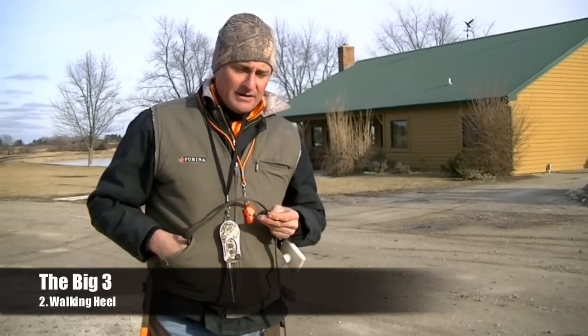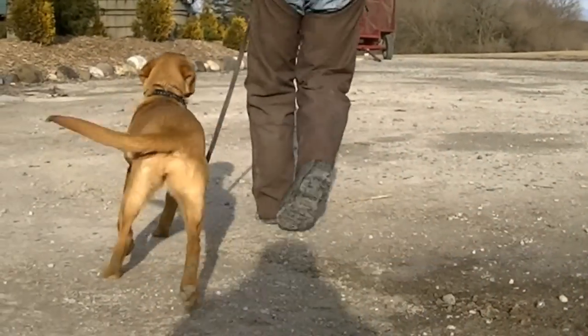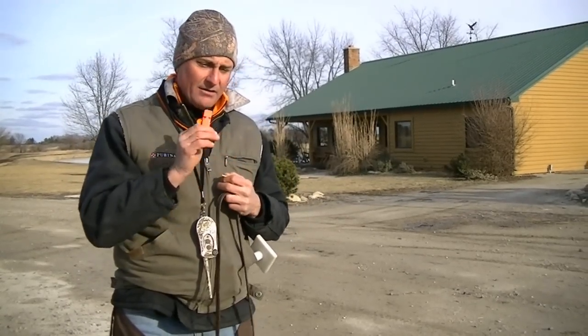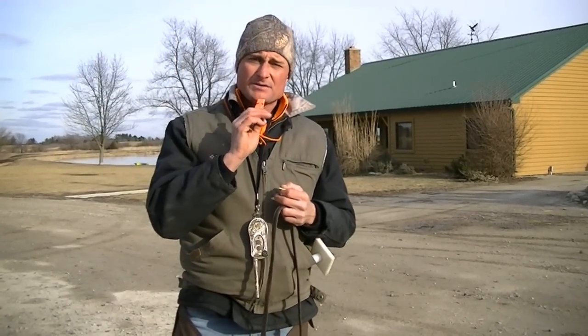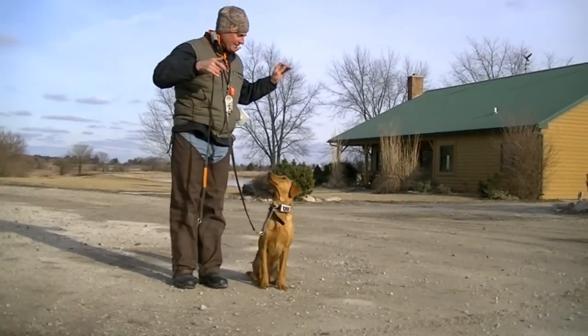The walking heel is the second of the big three commands, and it entails the dog walking next to our side. The dog must keep focus on the handler. The command for the walking heel is either multiple toots on the whistle, a left-footed step away from the dog, or the verbal 'heel.'